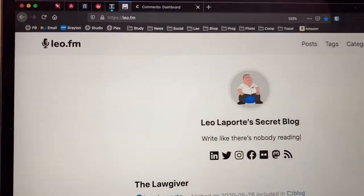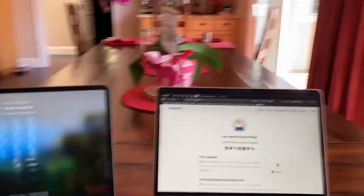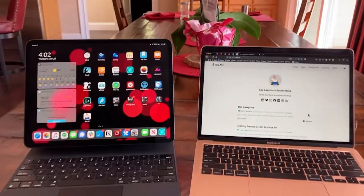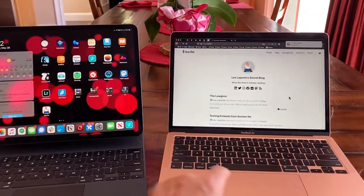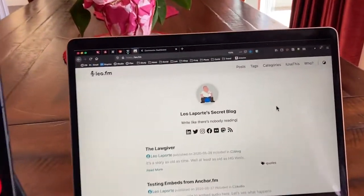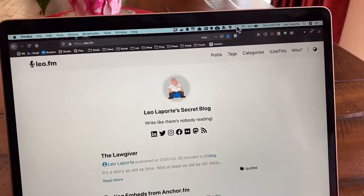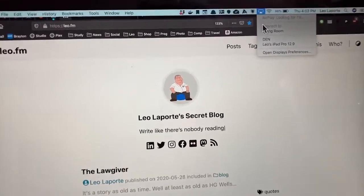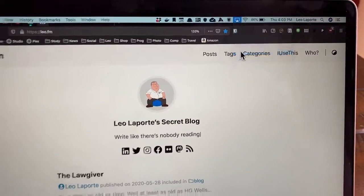I'm going to show you some video from home — that's the easiest place for me to show this — of me with my MacBook Air and my iPad Pro. Interestingly, the screen on the iPad Pro, the 12.9-inch, is pretty much the same size as the MacBook Air, so it's like having a dual-screen MacBook Air. It works both wirelessly and wired. If you connect the two, people sometimes say it works a little bit better, but honestly my experience is it works just fine over Wi-Fi.